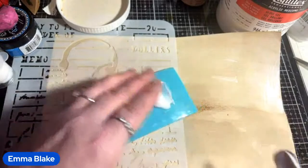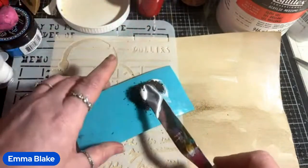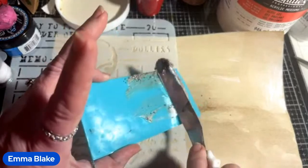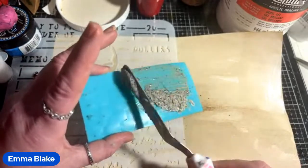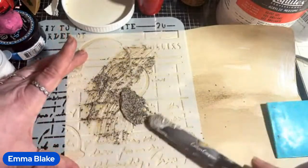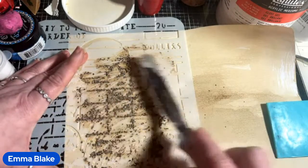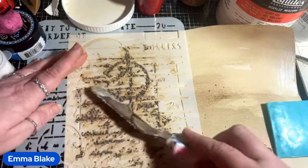I need somewhere to mix it — I'll use the back of this because it'll just peel off. I'm going to pop the heavy gel medium on there and tip in the percolated coffee — the colour does seep out when it's added to wet medium. When you're using it with a thick gritty texture it's not going to go through like usual so you might have to wiggle it around a bit more. Then wash your stencil off straight away — run it under the tap — because you don't want all this gritty stuff stuck in your stencil.